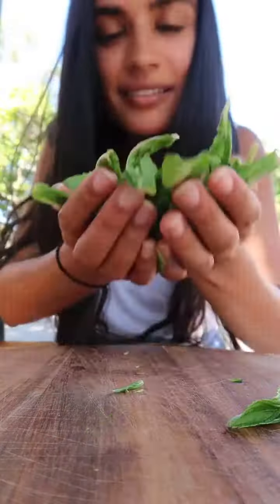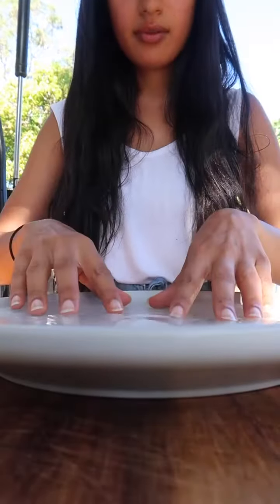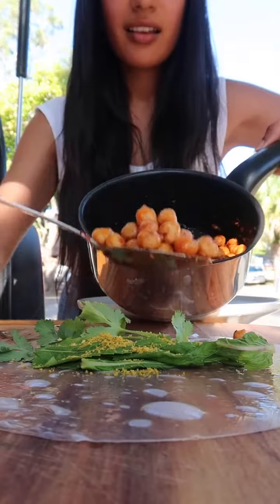What do they say in Hindi? I feel very good at mint. And then I took the sheets of chowl and dipped it in water for one second. This is completely soft. Then I put mint and coriander with a little sauce.